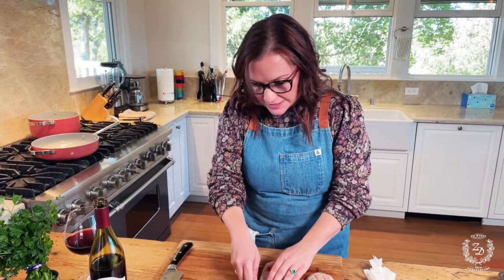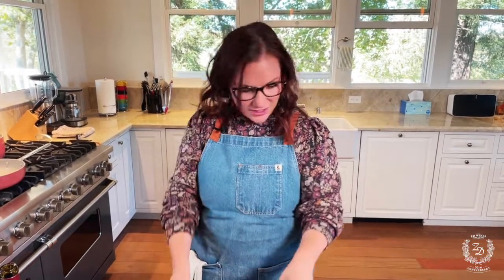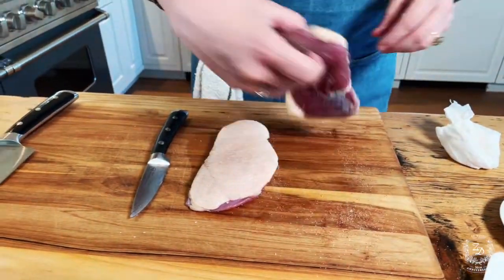I'm going to crosshatch the duck, get it started in a cold pan — it feels wrong, but you want to start it in a cold pan. It's going to take probably 10 to 15 minutes because we really want a slow render on that fat. Then we'll come back together, put our sauce together, and drop the gnocchi. Season with salt and pepper and drop it in — low heat, that's all.